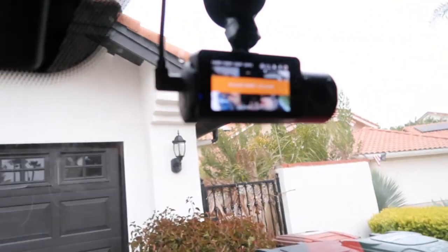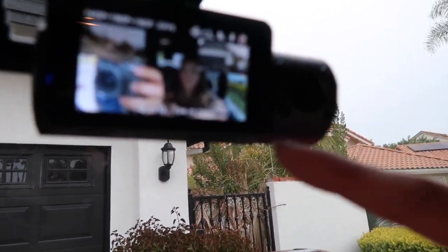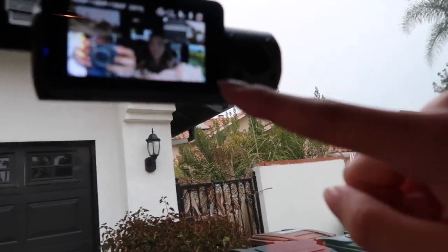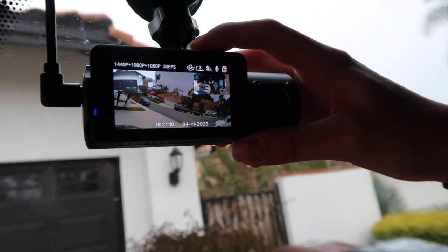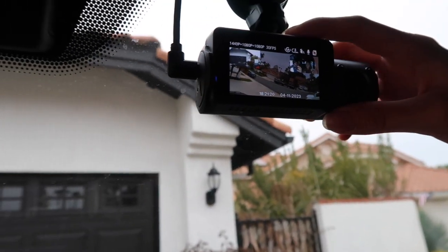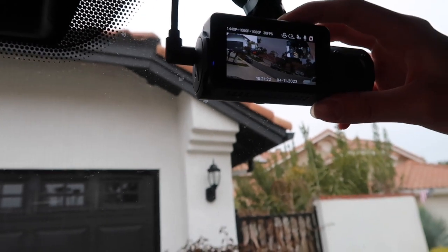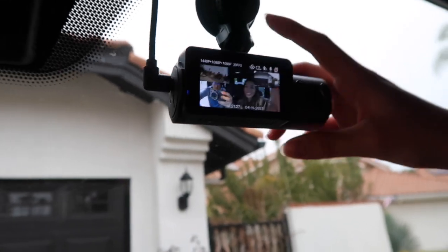All right guys, we got it all set up. As soon as you turn on your car, it automatically turns on. There are three different angles — the inside, the front, and the back — and you can just press this button here to switch between them. Oh, the back is a little tilted, but we can move that later. And that's the front.